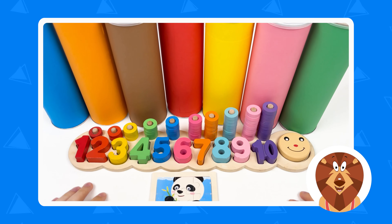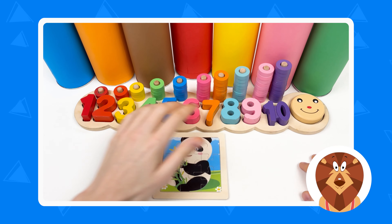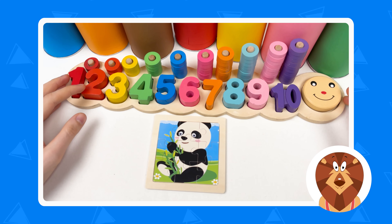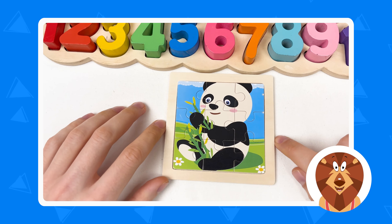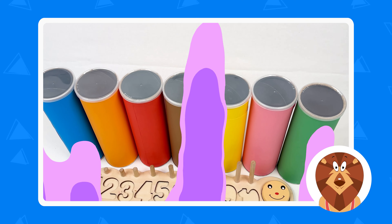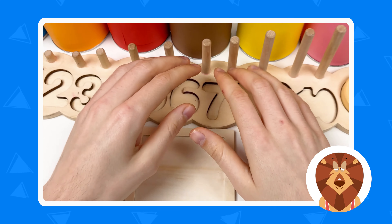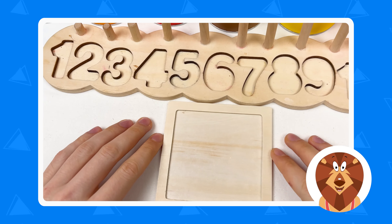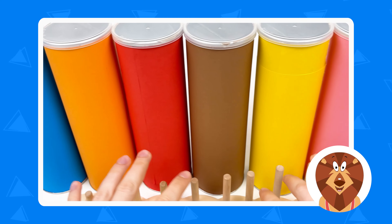Hello kids! Today we're going to learn the numbers and also the colors, and we're also going to learn how to count them. As an additional activity, we have a panda puzzle that we're going to solve. So let's start — oh, where did the numbers go? Their circles and the puzzles... I think they are in these crayons, so let's try to find them.